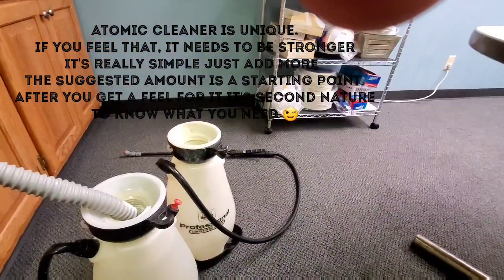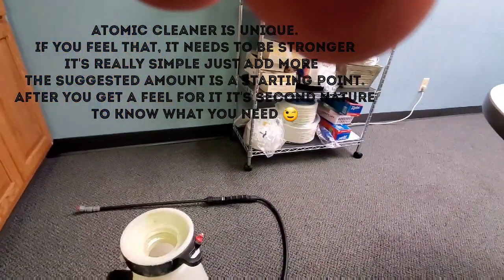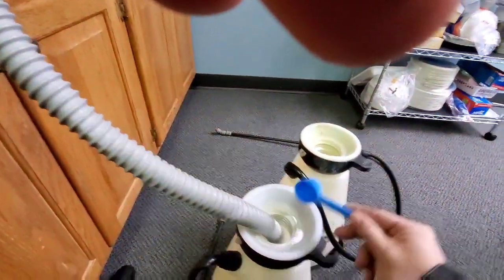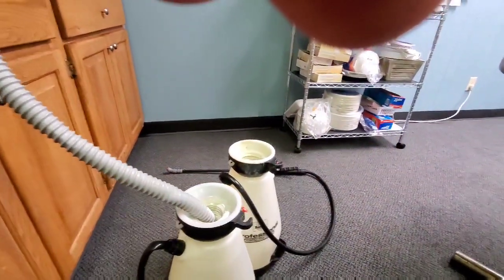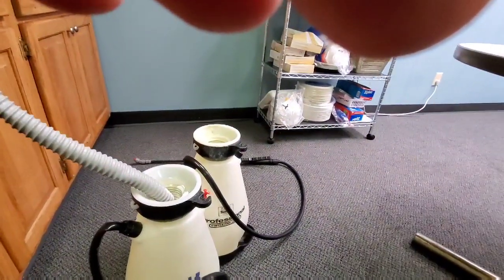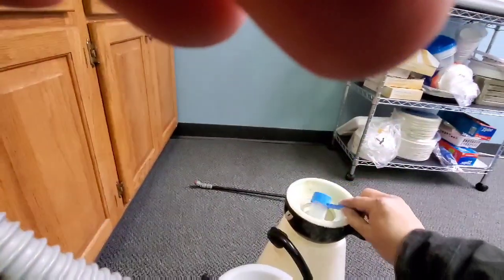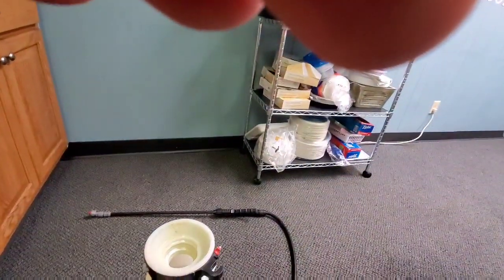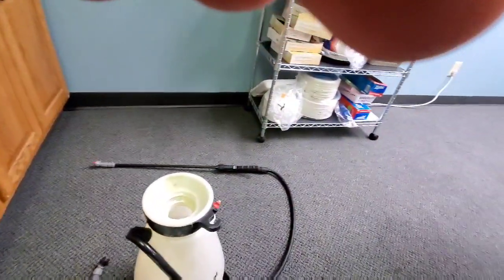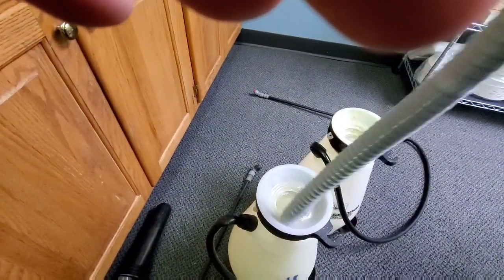Magic Wand sells the most concentrated product possible. Because of the soil condition in this carpet, I'm going to add four scoops. With Atomic, you don't want to add any other cleaners — it could disrupt the sensitive chemical nature of Atomic because of its unique blend of oxygen, citrus, and encapsulating agents. You don't want to ever add anything but the Atomic to itself.